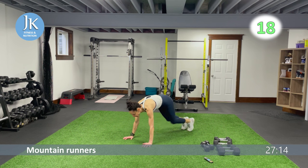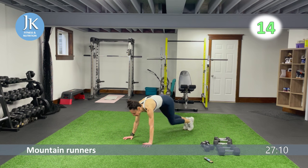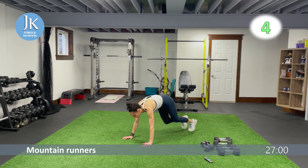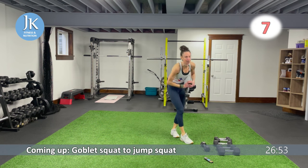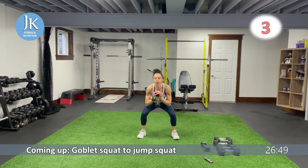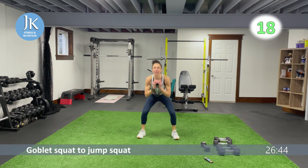Our first lower body weighted exercise is a goblet squat to jump squat. I'm going lighter for that. If you want to go heavier, just give me the goblet squat. Pushing those knees out as you come all the way down. If doing the plyometric, squat then jump it up — if not, give me strict goblet squats.